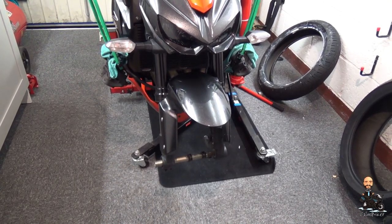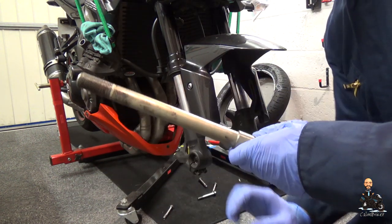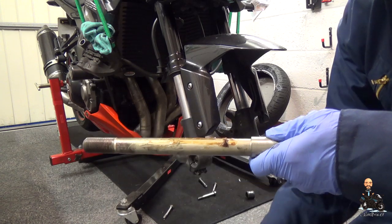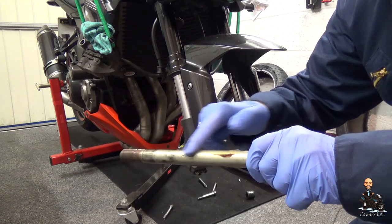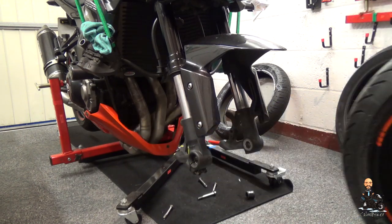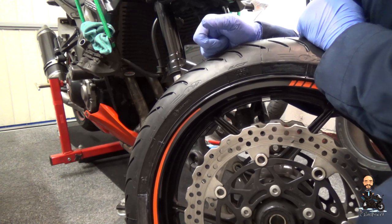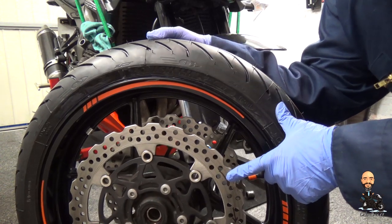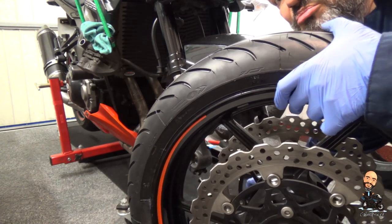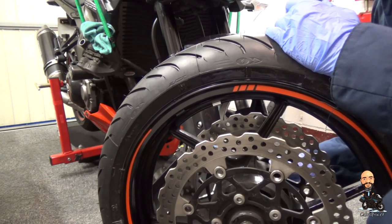I'm going to pop those out now and then put the wheel back in. Before I refit my axle, I'm just going to give it a bit of grease - just bog standard lithium based grease, just to keep it nice and fresh. Then I'll get my wheel and make sure it's the right way around so I've got my arrows pointing for going forwards. I've still got my arrows on my brake disc so I can double check that I did actually fit the tyre the right way around. Then I'll just pop the spacers in, making sure they go in the way around that they were before, and they've got a little bit of grease on them as well.